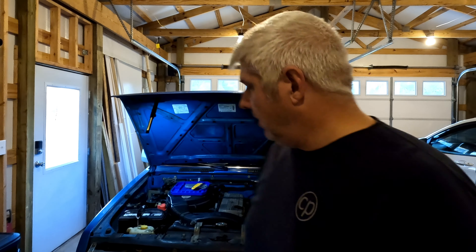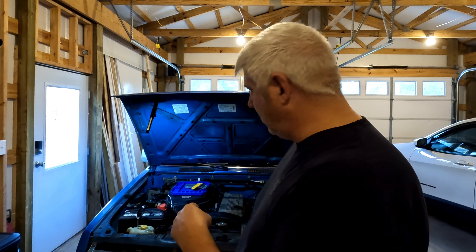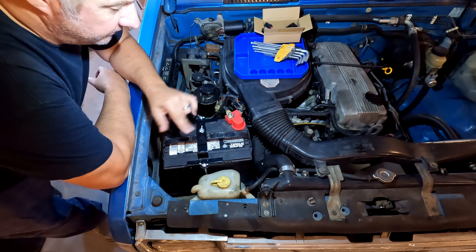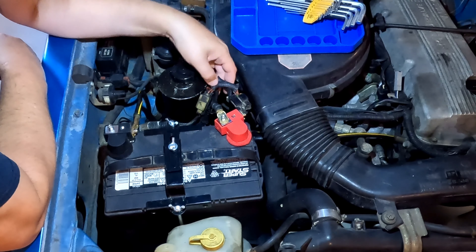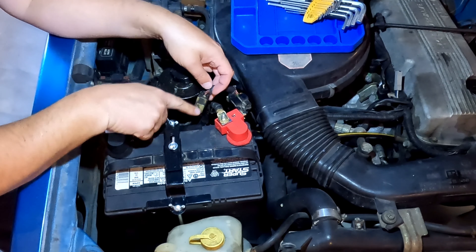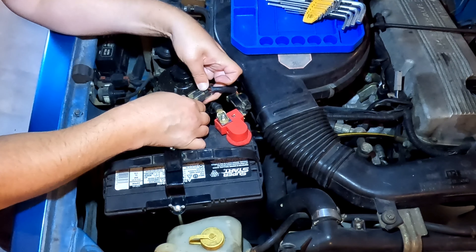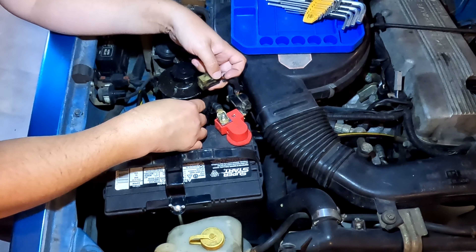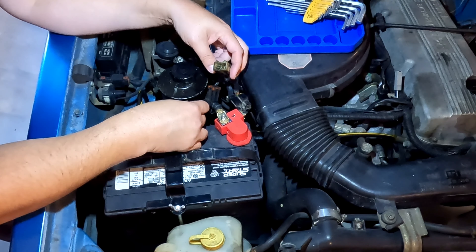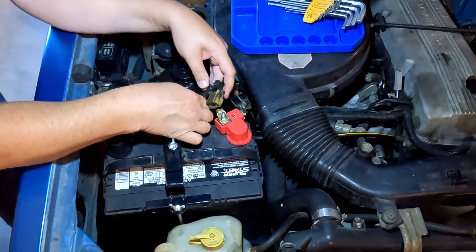I'm going to move the camera closer to the battery so you can see. Here are the fusible links and the wire harnesses they hook into. I'm going to pull the wire harnesses apart first — hopefully they come apart smoothly.